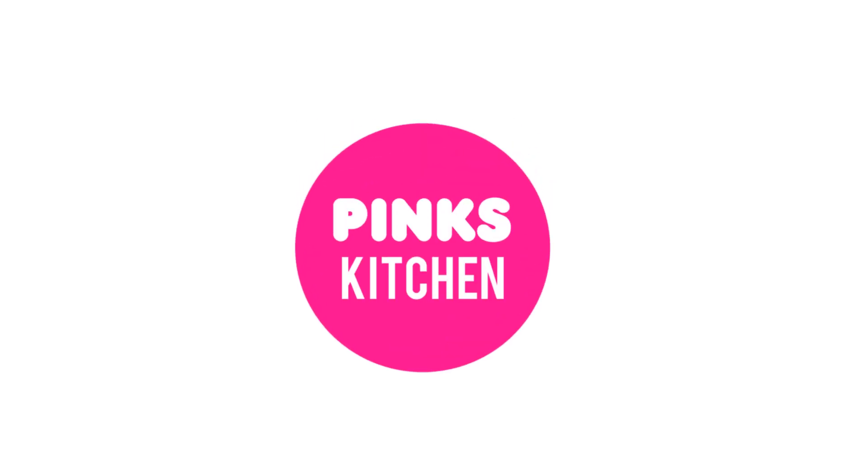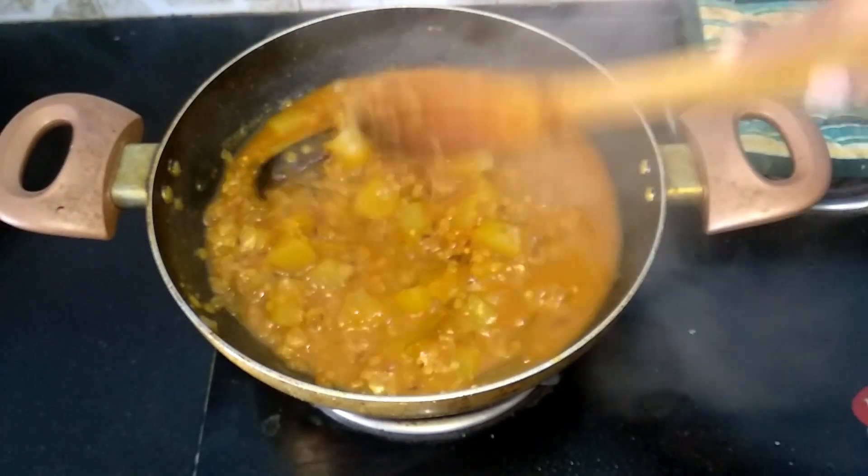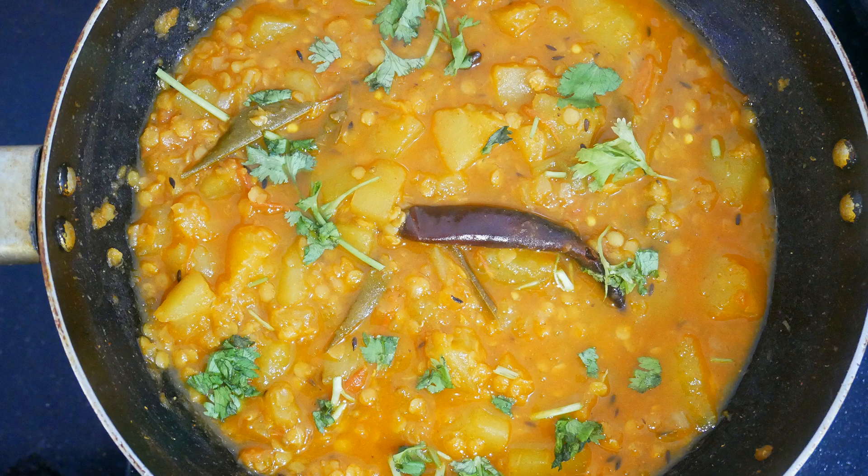Hello friends, welcome back to Pink's Kitchen. Today I will show you how to make raw papaya curry. This is a very unique and easy recipe, so let's quickly check out the ingredients and get started.